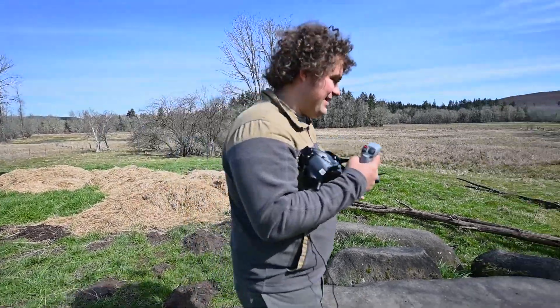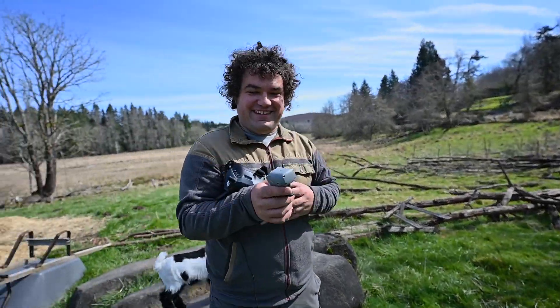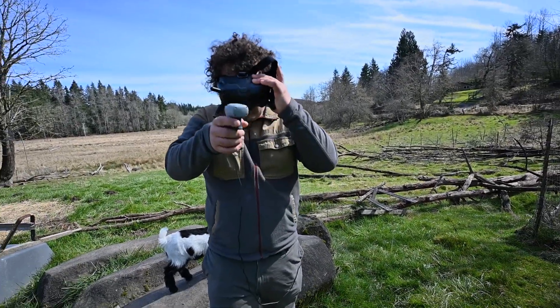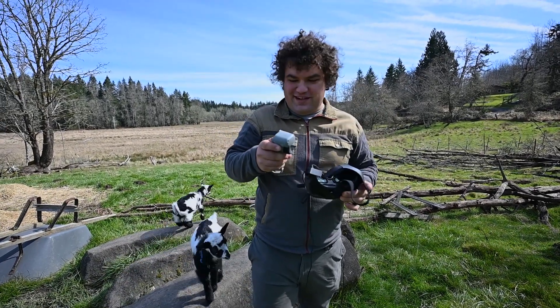I think I actually accidentally jogged the record button on the side while I was filming, so the drone may not have captured all that footage. But at least I have video of me flying it, so at least that's good. Yep, still filming — I've got four minutes on there.